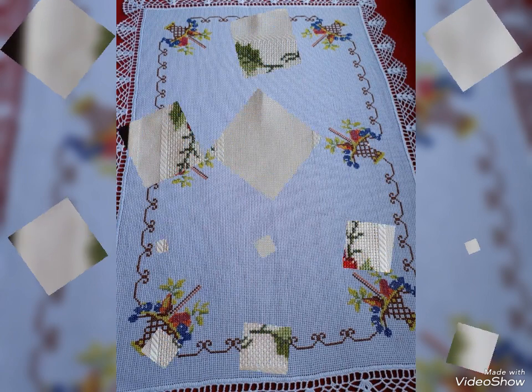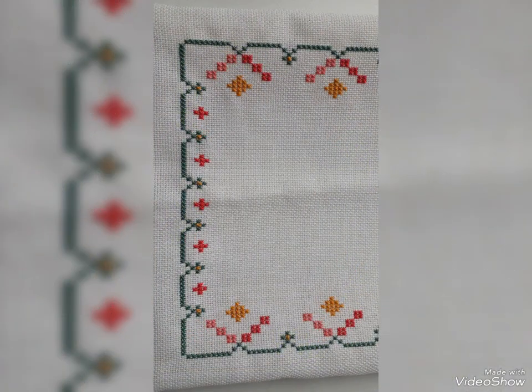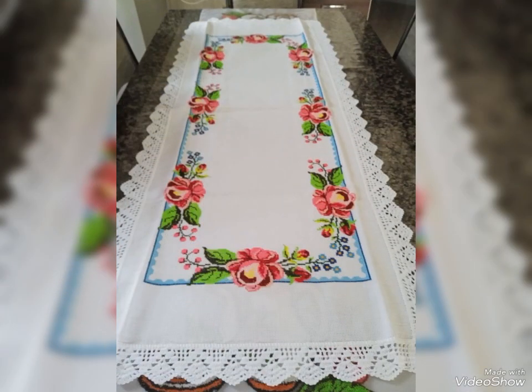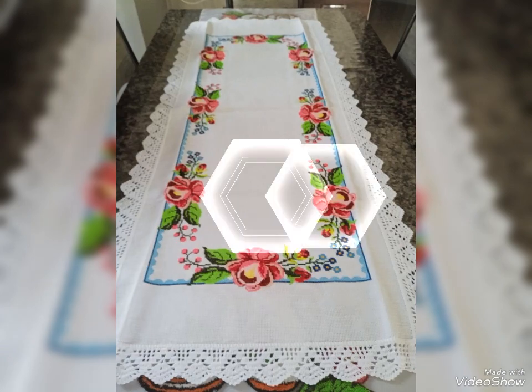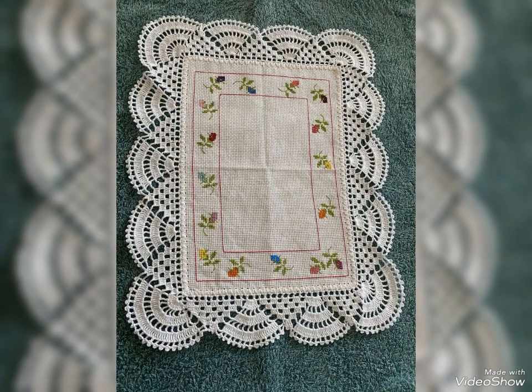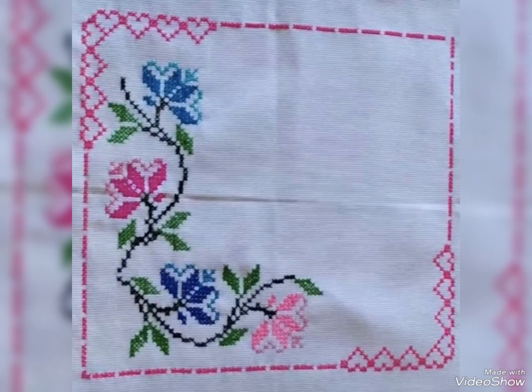Gorgeous, stylish and elegant design. I hope you like my video. If you want to watch more videos, visit my YouTube channel and watch my other videos to get more ideas. These cross stitch designs are also available in the market at reasonable prices — you can also visit the market. These cross stitch designs are very eye-catching, fantastic and fascinating style.